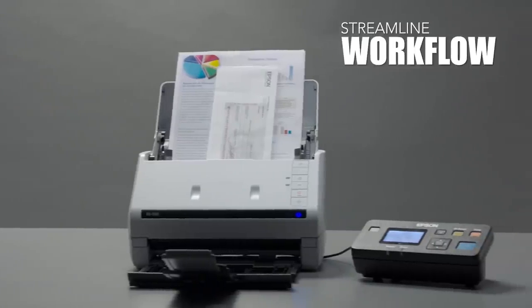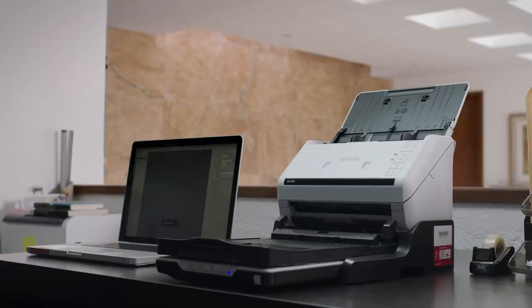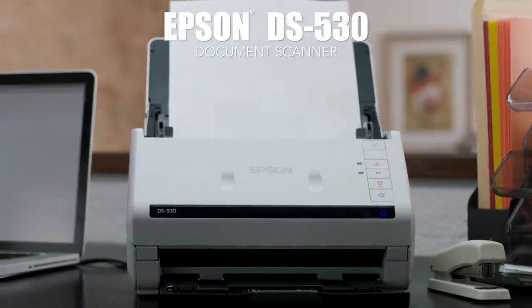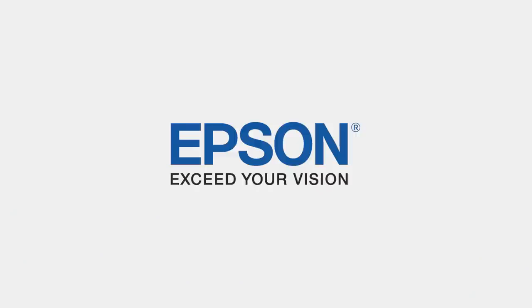Share the scanner with multiple users across a network using the optional network interface unit. Delivering world-class performance at a significant value — the DS530 color duplex document scanner: the intelligent choice for document management. Only from Epson. Exceed your vision.